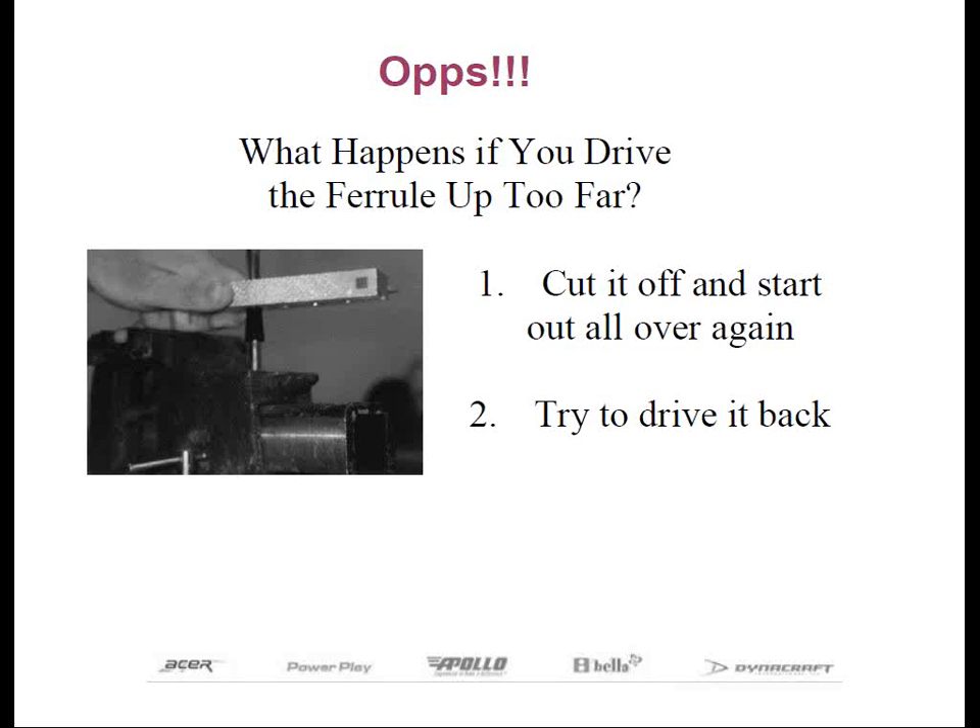You need to use caution when using this method because you don't want to mar the shaft, especially when working with graphite. What I do is usually place a piece of tape on the shaft just above the ferrule, as this will help. Secondly, you want to be careful not to flare out the very top of the ferrule, as the aluminum shaft clamp is harder than the plastic.